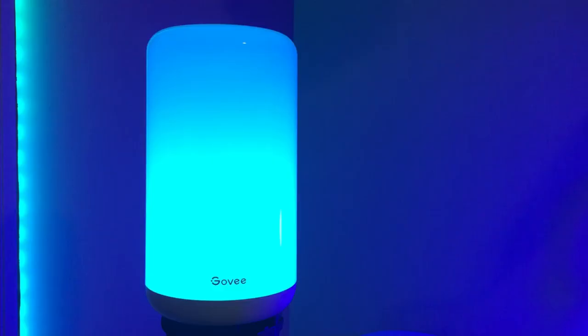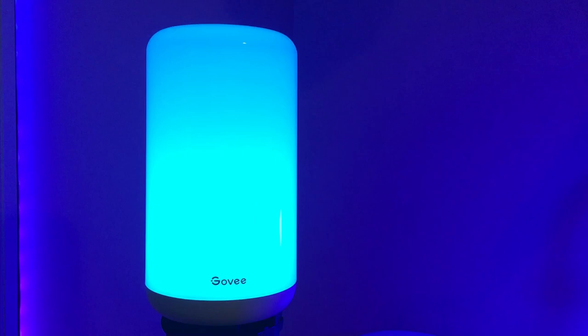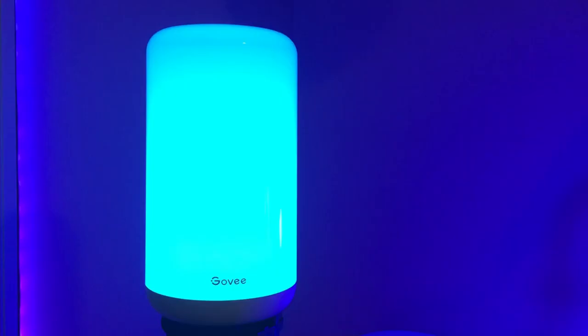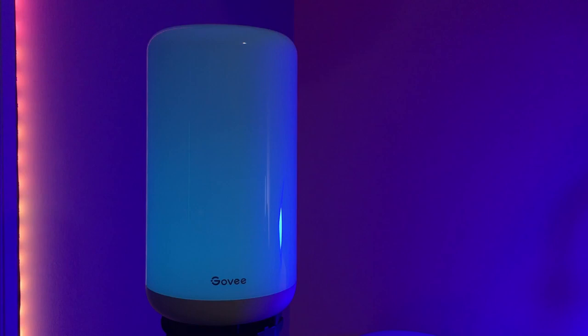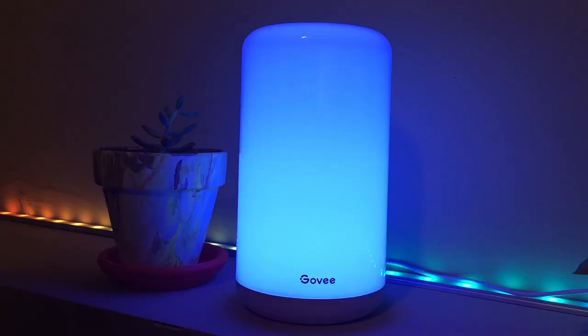One way that Govee products differentiate themselves from some of the competition is the DIY mode. If there isn't a scene that you like, then you can just make your own. You have the option to select between gradient, breathe, and jumping, and you can set the speed and colors that it uses. If that isn't quite enough customization for you, then you can use the Govee Studio app to pretty much do anything else. I was able to make this cool lighting scene in just about 5 minutes.